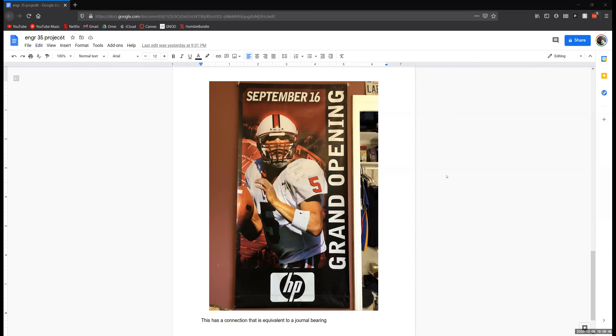I chose a banner from Stanford Stadium that my grandmother got me — that's my cousin who played as quarterback there for a few years. We went to see him play a couple times as a family, and we also went down to Arizona to see him play. There's only one reaction at the top with a wooden dowel to hang it, which acts as a journal bearing — so you've got reactions in the y and z direction, and moments about both of those axes. It's connected on the wall on both ends of the dowel.